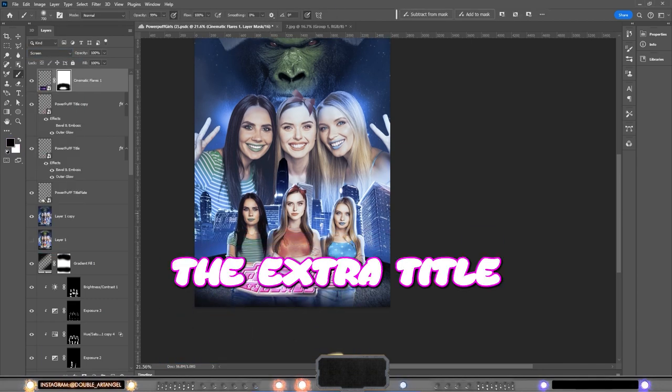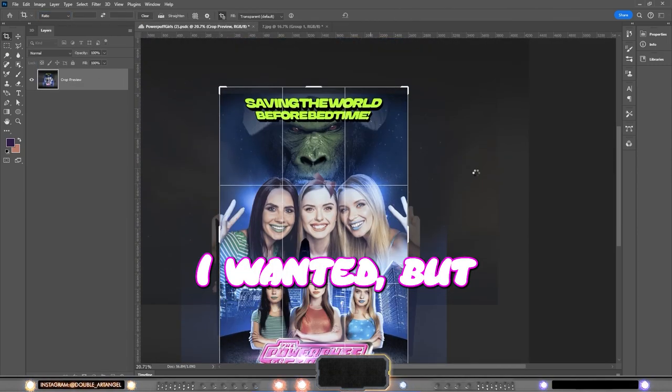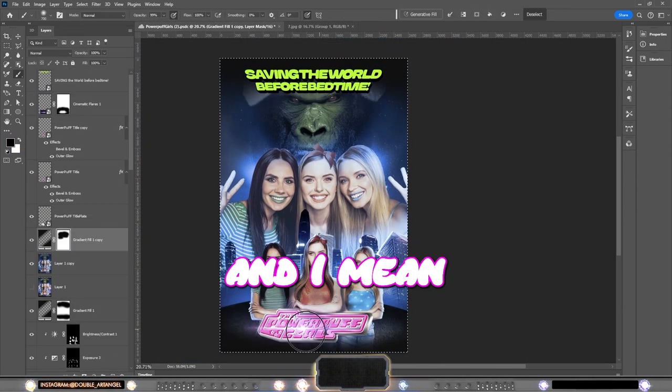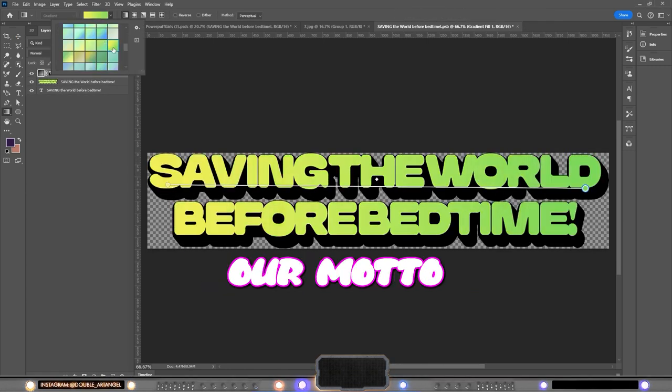Last up we have Camera Raw where I take down a little of the saturation, and after this I make a custom title that looks less comic and more for the realistic version. The extra title or heading was not quite what I wanted but it works — and saving the world before bedtime, that's our motto today.